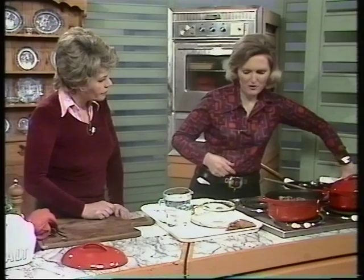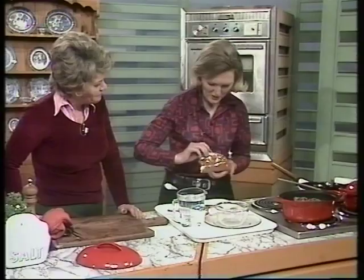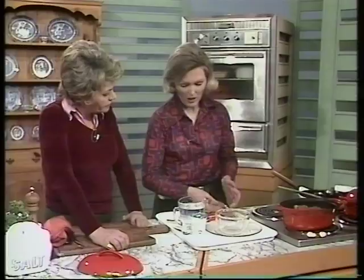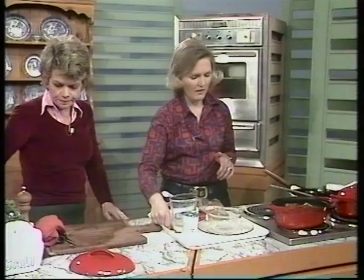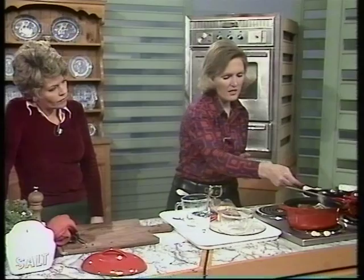Now for the paprika — add a tablespoon of paprika. I've bought it in a plain bag to show you it's much cheaper to buy paprika from a chemist; this was 8p for two ounces, much better than buying it in fancy jars. Then crumble in a stock cube, pour on a pint of water, and add salt. Since the stock cube is quite salty, I'm only putting in one teaspoon of salt.